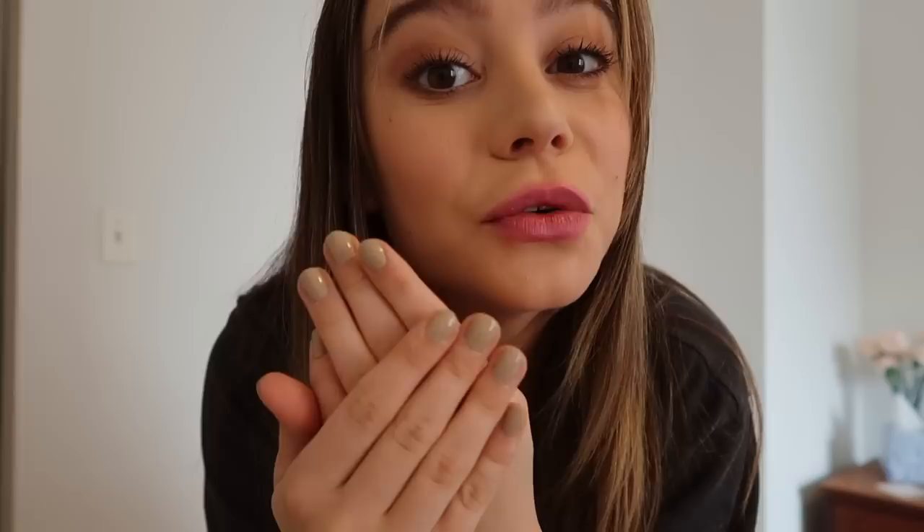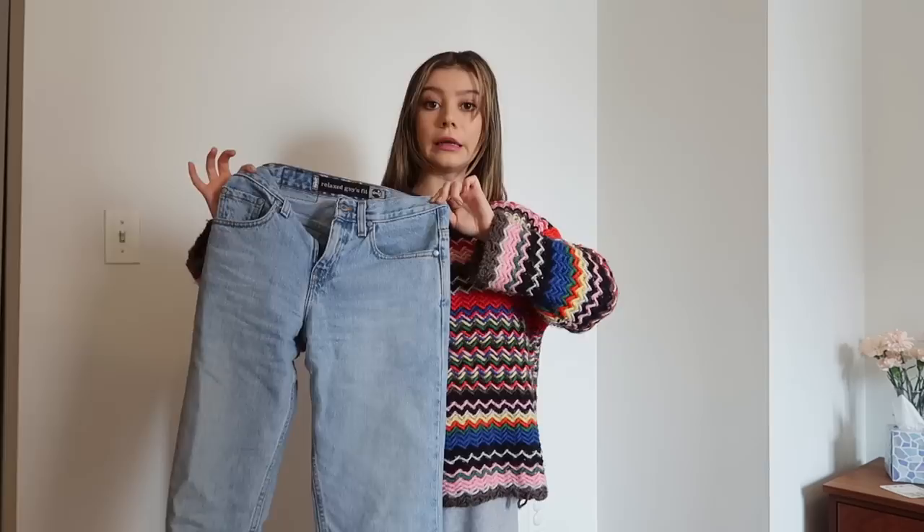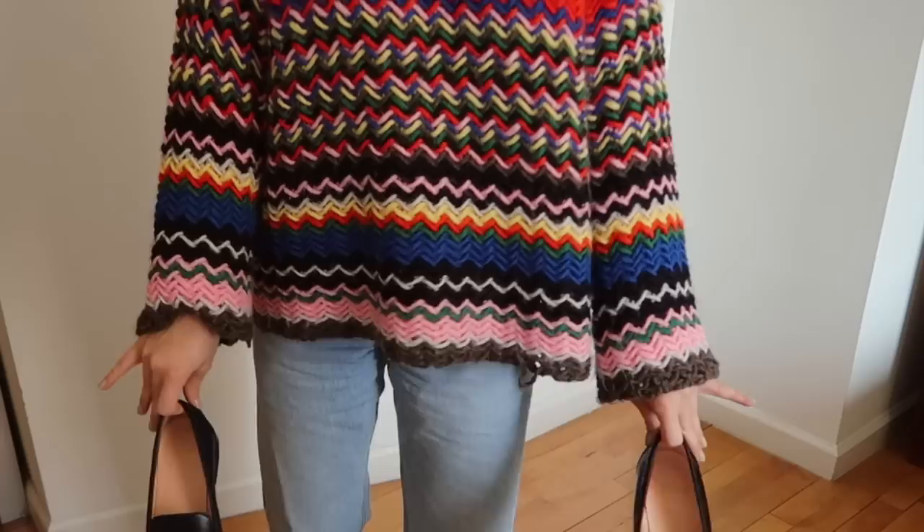Nails are looking so cute! Now for an outfit — I love this sweater. My mom got it for me for Christmas from Lisa Says Gah, and I'm just in love with all the colors; it makes me so happy. Next up, some vintage light wash Levi's. And to finish off the look, I got these really cute loafers from J.Crew — really cute and preppy.